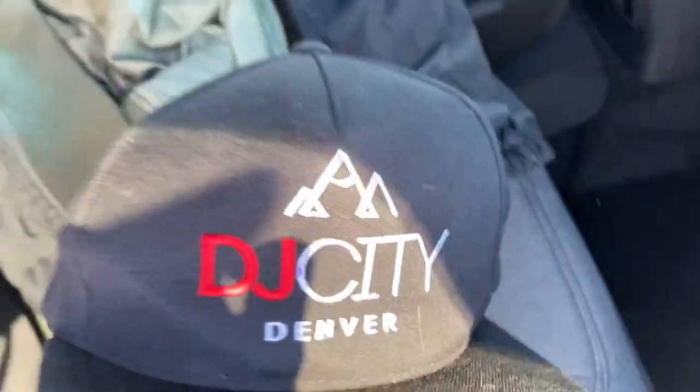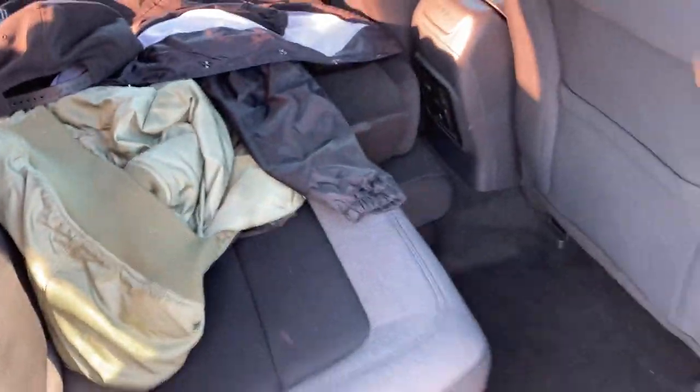I'm also a DJ. DJ City, shout out to you guys — you should collab with me or something. I'm wearing my Jack Car hat. But yeah, we're just out here chilling, making videos, enjoying life, staying blessed in these streets.